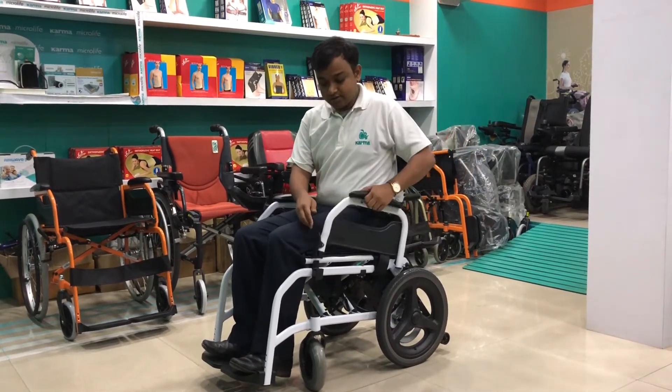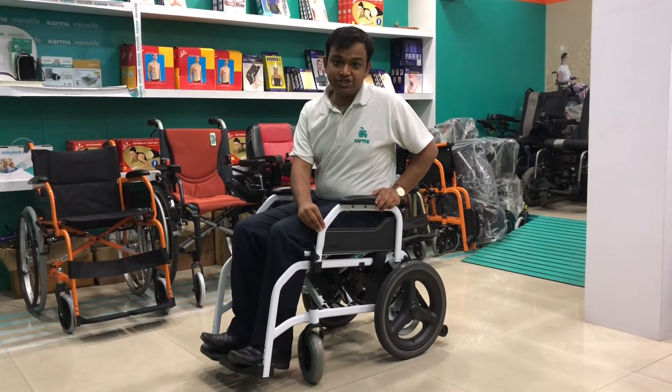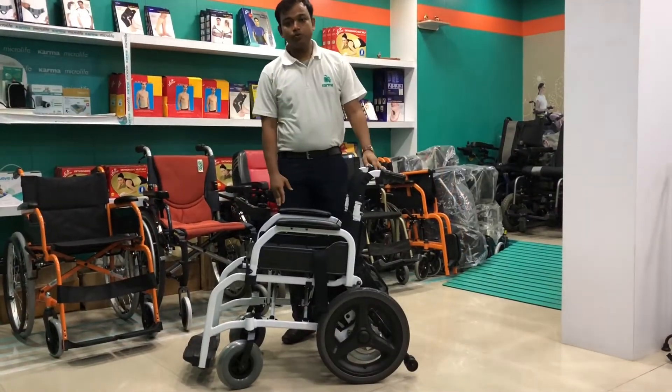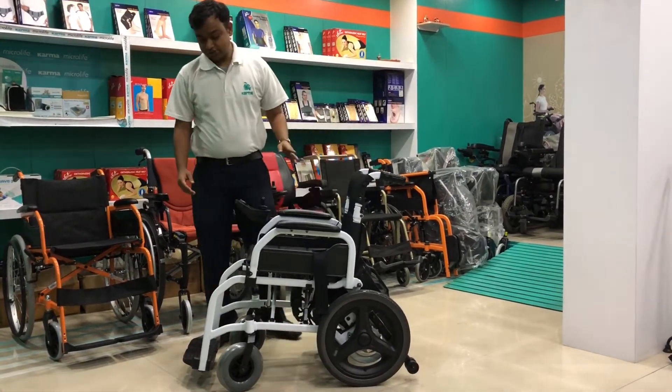Karma also provides an elliptical frame design, which makes the SP100 more stylish and durable. Like other manual wheelchairs, the SP100 can also be folded, though it is a power wheelchair.